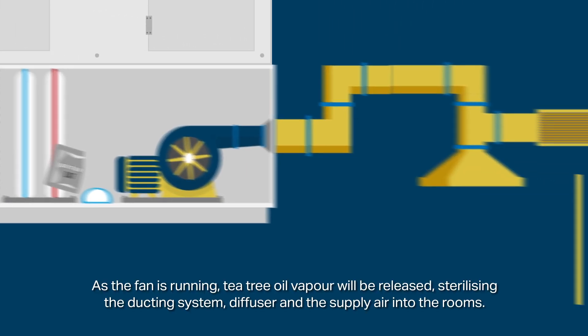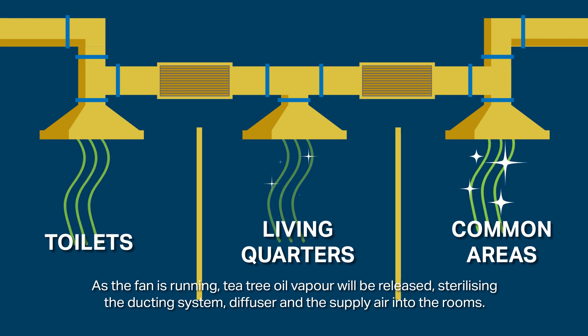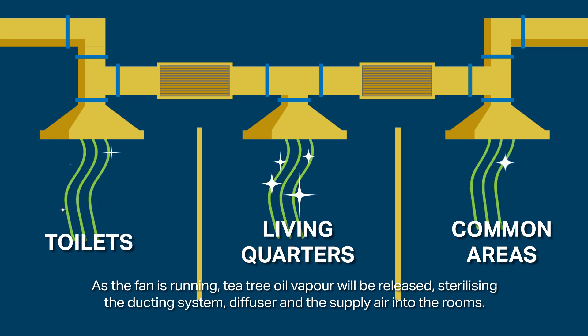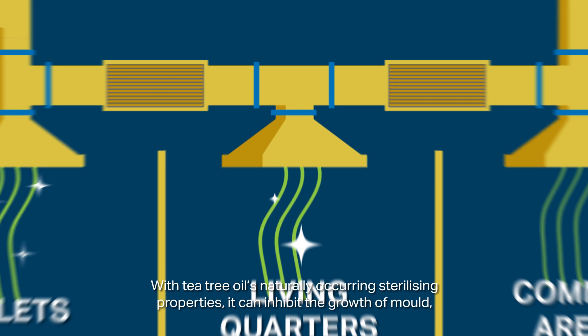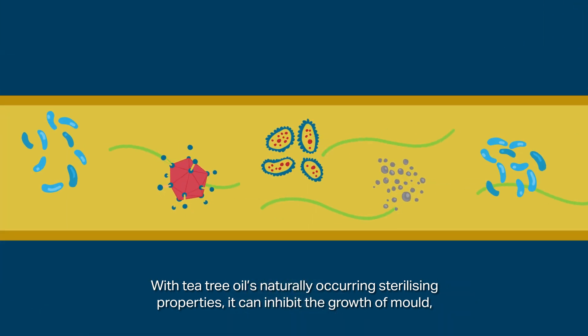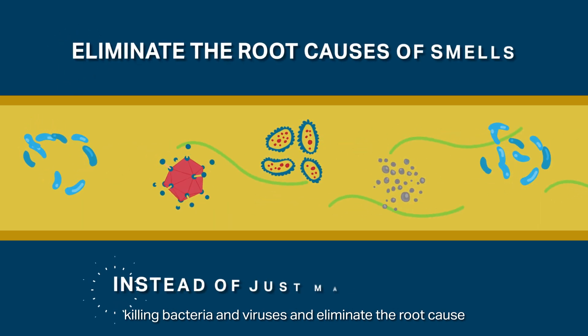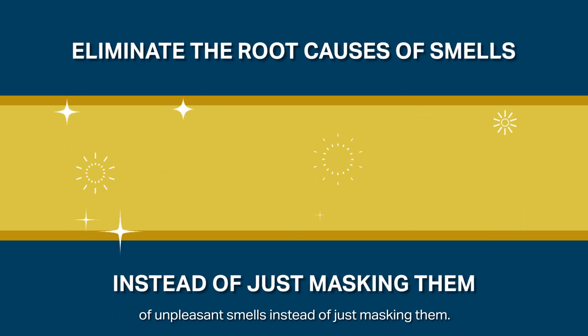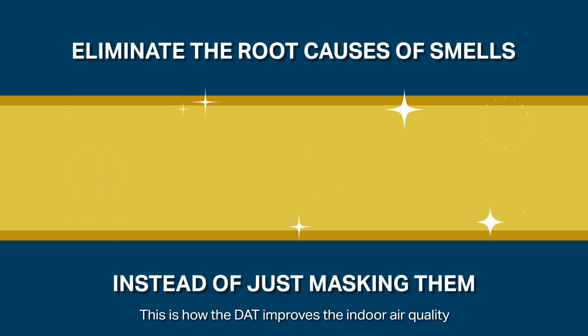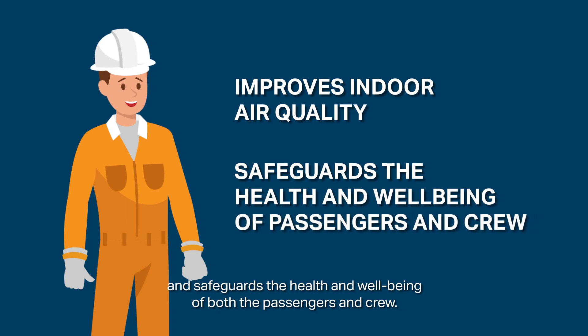As the fan is running, tea tree oil vapour will be released, sterilising the ducting system, diffuser and the supply air into the rooms. With tea tree oil's naturally occurring sterilising properties, it can inhibit the growth of mould, killing bacteria and viruses, and eliminate the root cause of unpleasant smells instead of just masking them. This is how the DAT improves the indoor air quality and safeguards the health and wellbeing of both the passengers and crew.